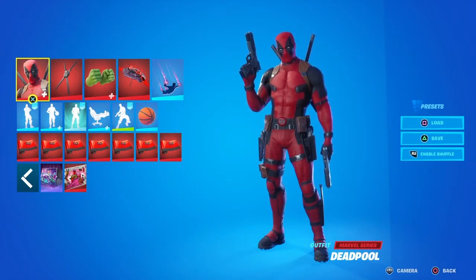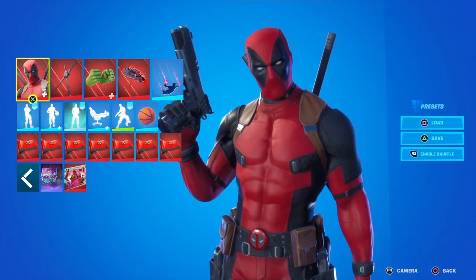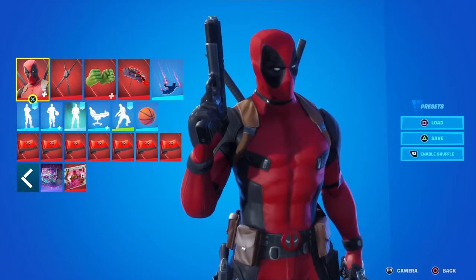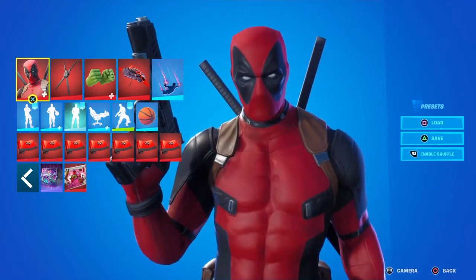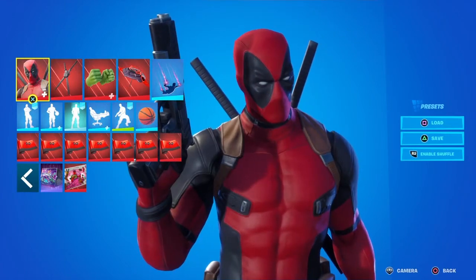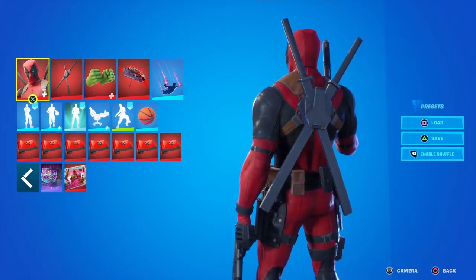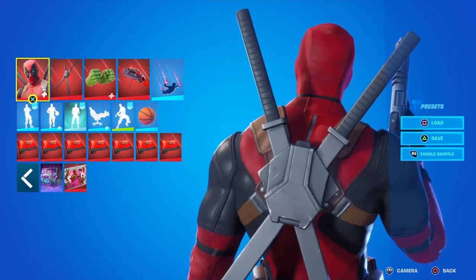What's up guys, bbox cowboy here. Someone mentioned in my comments that I should use Deathstroke's katanas with Deadpool. I mean, they are pretty much designed after each other in the comics. Let's go ahead and look at that — here is Deadpool's katanas.